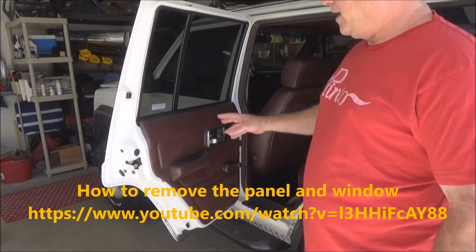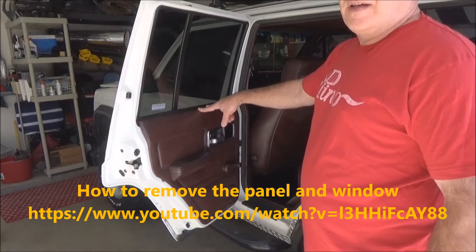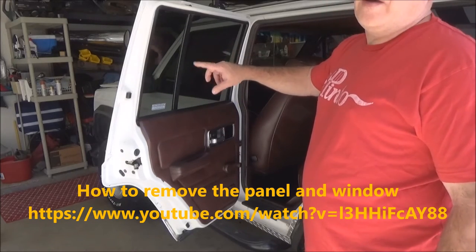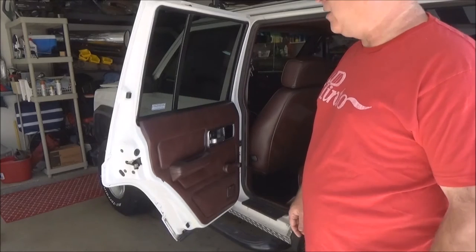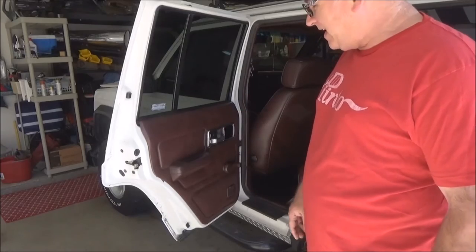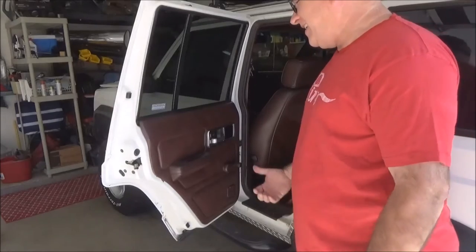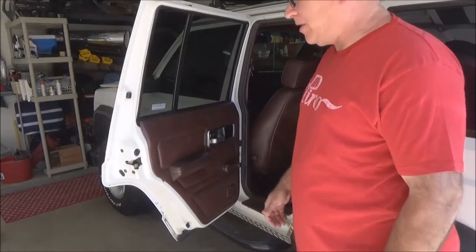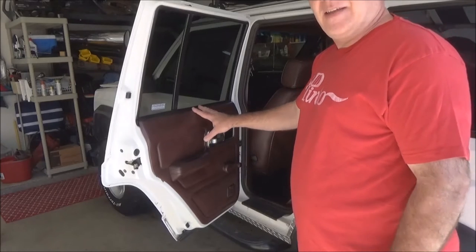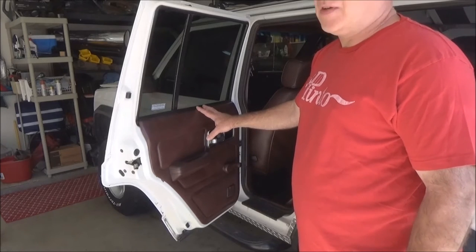There are a couple of videos out there on how to take the door panel off on a Cherokee and remove the quarter window. I'll briefly go over it, but you can look at that video — it's pretty good, except the guy doing it unscrews everything and just grabs the door panel and yanks it off. These are getting old — the newest of these vehicles, the first gen, is nearly 21 years old.